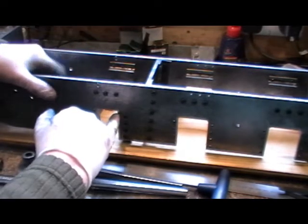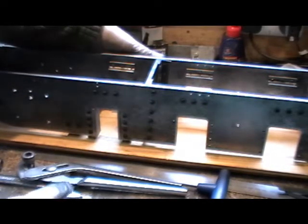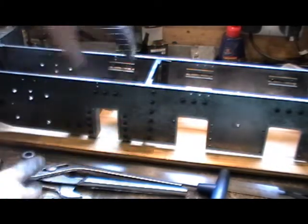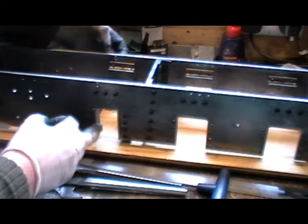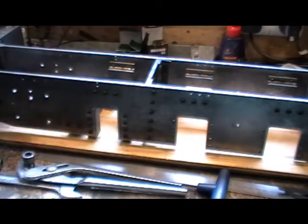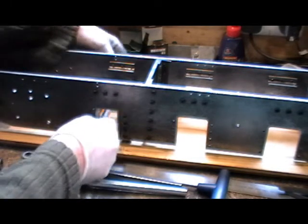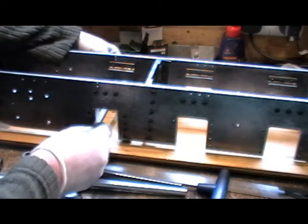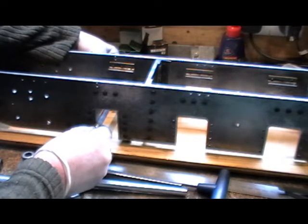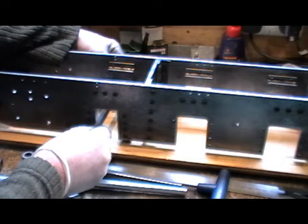Basically, within a thou top to bottom on both sides, and then one side to the other is within two thou. I can't grumble at that, to say that I've just fitted them without machining them once they're in situ.